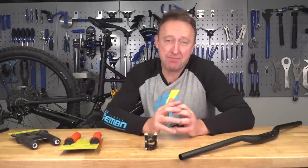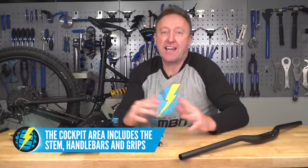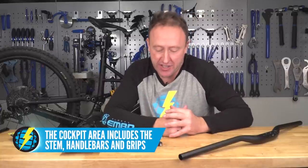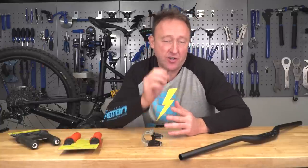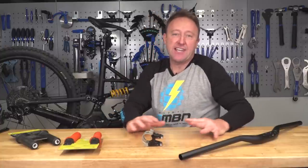Very often, the cockpit on your e-bike has a lot to be desired — handlebars too short, stem too long, and the grips the wrong compound and wrong shape for you. You can upgrade the cockpit area either one at a time, or all in one go. It depends on your budget, your shape as the rider, your bike size, and the riding conditions. Let's have a look at each component part of the cockpit.